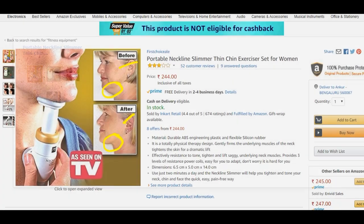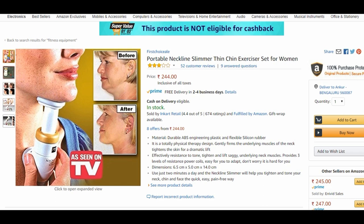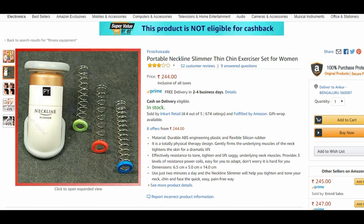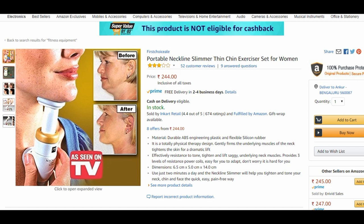Let me show you some of the other things here. We'll get to why it won't be working, but that's pretty much what the product is. There's a spring and you attach it to your neck like shown here in the picture. You push down so that it presses and the spring kicks in. The idea is that the muscle in this area will stretch and contract and that's going to create some sort of fat loss mechanism — which is complete nonsense.